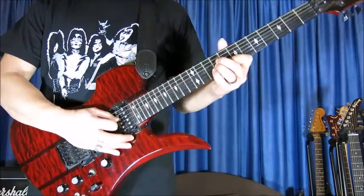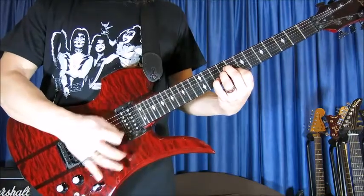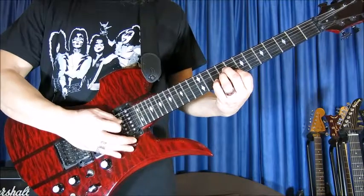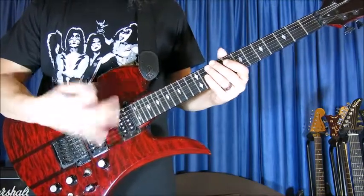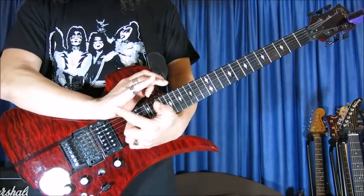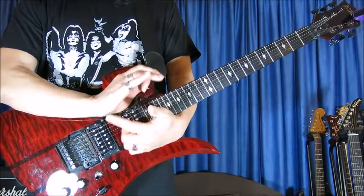Notice that I am playing this staccato — not sustained, but short and stopped. After strumming, I stop the sound by touching the strings with the side of the palm.